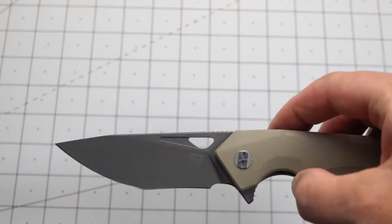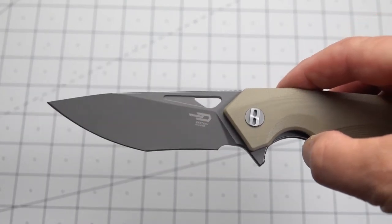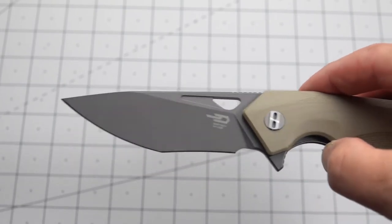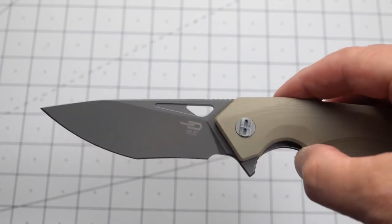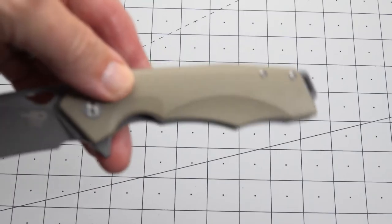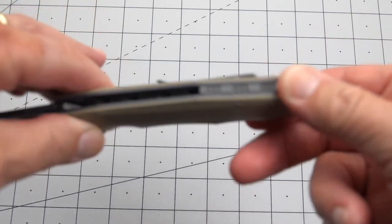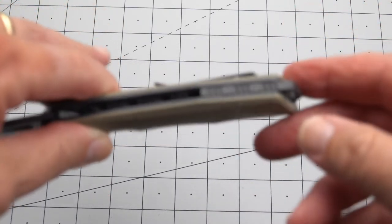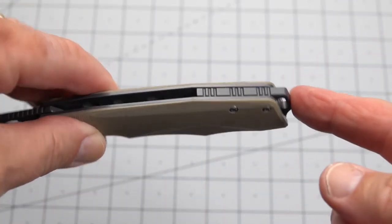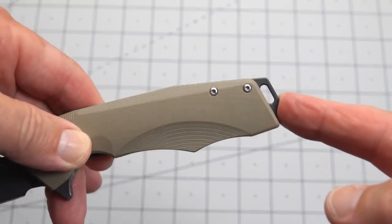Guessing that it's a Cerakote. It has an interesting recurve and I guess you could call it an exaggerated tanto blade or drop point. We have a tan G10 handle. We have open back. We have a metal — none of this is titanium as far as I know.